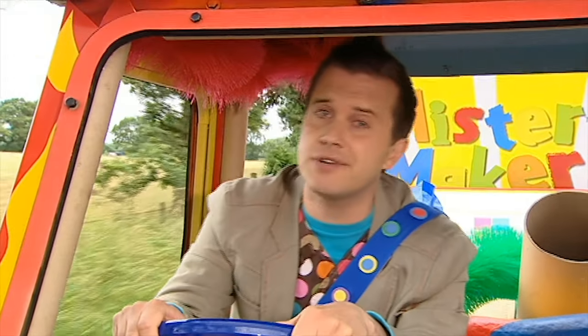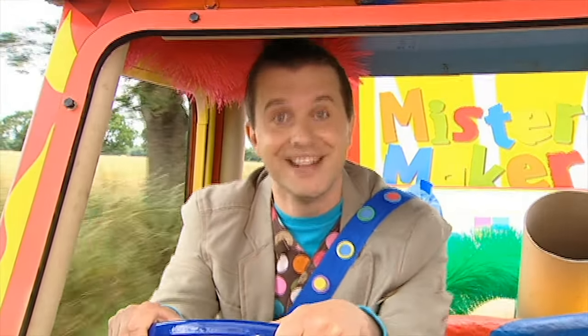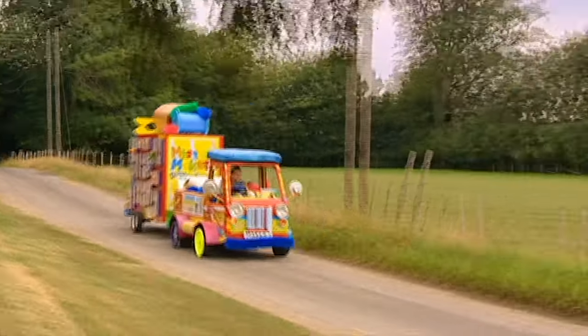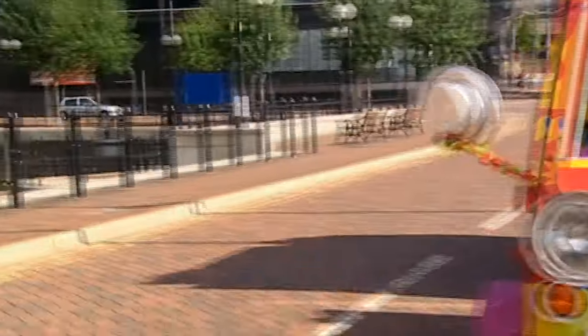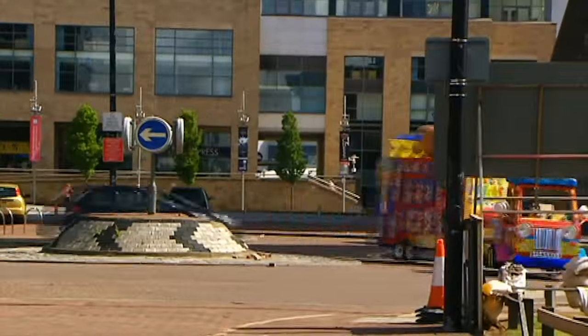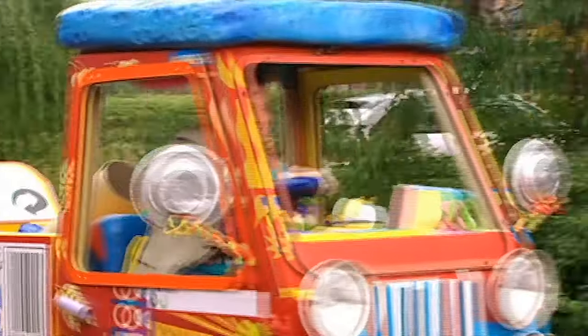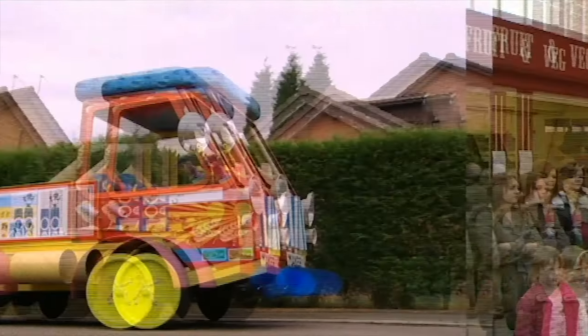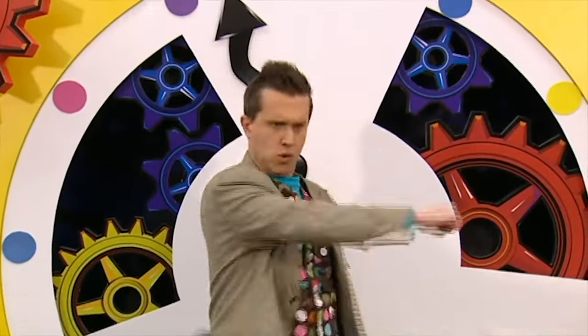Oh, this is a lovely day for a drive out in the Maker-mobile, isn't it? Wow! Minute make time! Hey, it's minute make time! I'm on my way! Here we are! It's minute make time, everyone! And today we're going to make a brilliant balancing button fly.